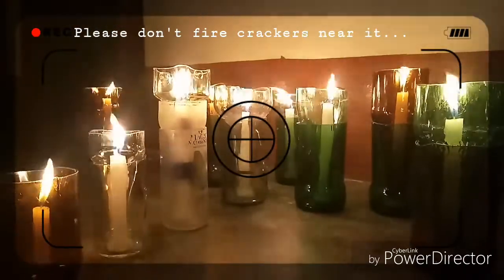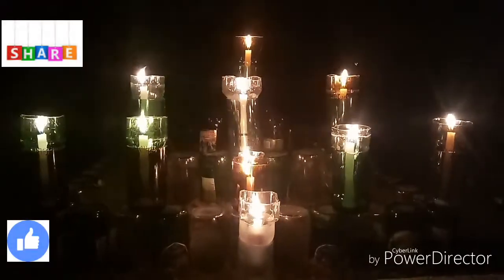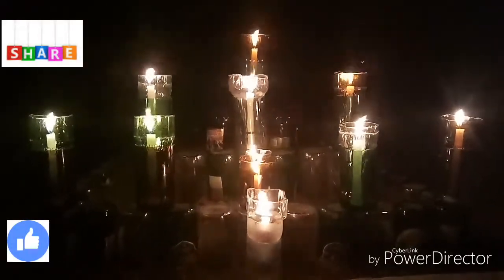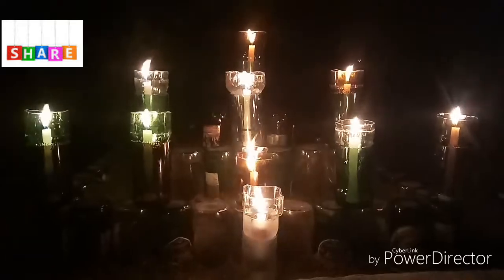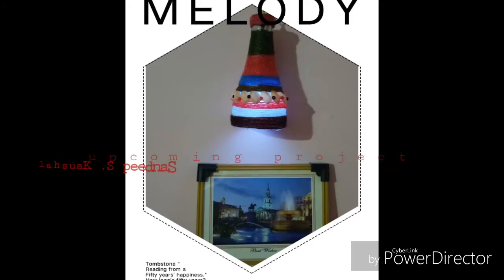Thank you guys, thanks for watching my video. Please do like, share and subscribe to my channel. This is Sandeep Kaushal leaving you with the back glimpses of my upcoming project. Thank you.